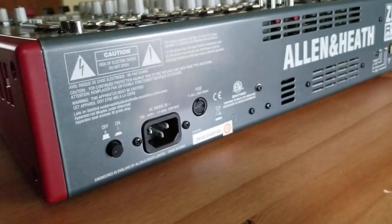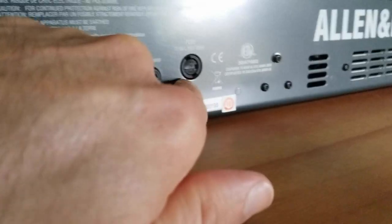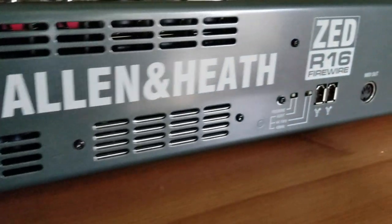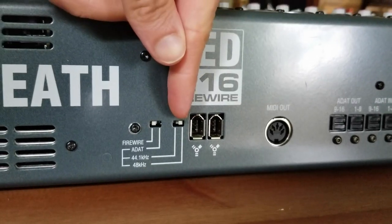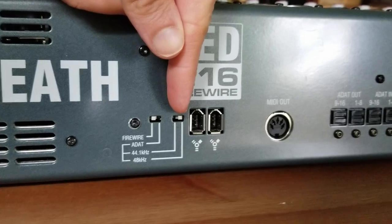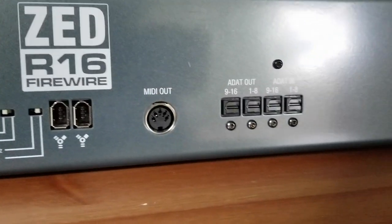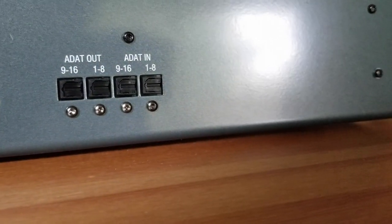Starting with the back of the unit, we have a power switch, an AC outlet, and a fuse. Over here we have two FireWire 400 jacks, switches for ADAT operation, and sample rates for ADAT use. There's also MIDI out as well as ADAT in and out.